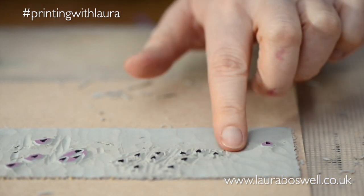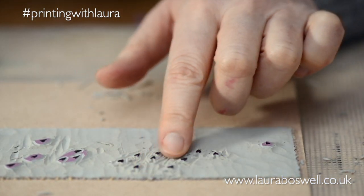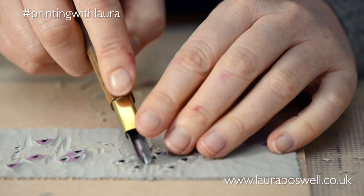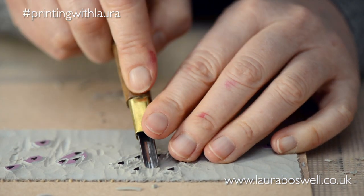Now I have my hearts here but it's also quite ridgy, so I'm going to do a little bit of tidying up with a bigger U-gouge.